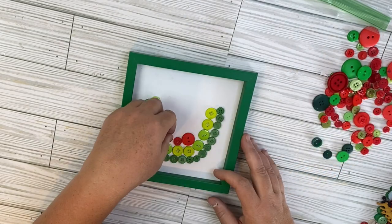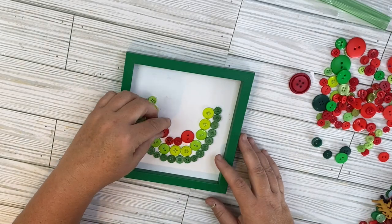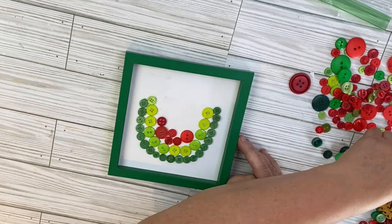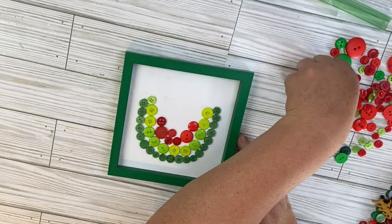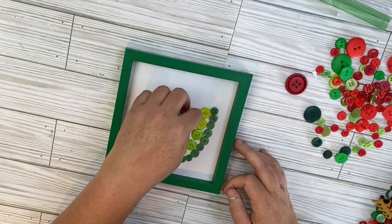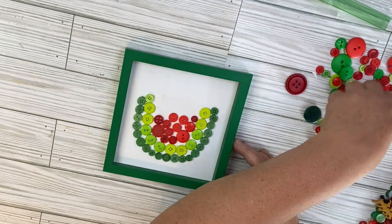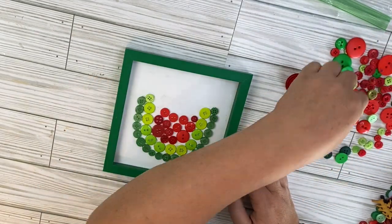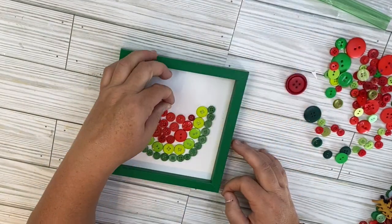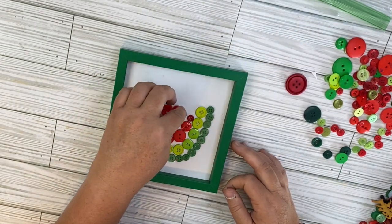Once I get those all glued in, we're going to take our red buttons — just various degrees of red buttons in different sizes. I go ahead and lay them in. When I go to glue them down, they get a little bit messed up, so it's not quite the same design. I go ahead and lay some buttons over the top to fill in some of the gaps, and then that is it for this super adorable project. I really love how this one turned out. I thought about adding a bow and in the end decided I didn't want to. Let me know down in the comments if you would have added a bow here, and let me know what you think about this cute watermelon.